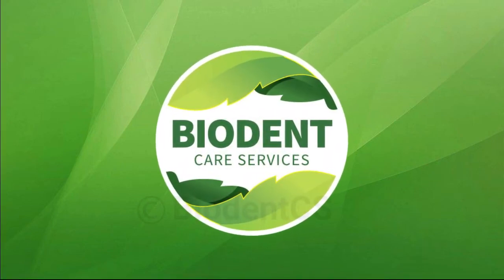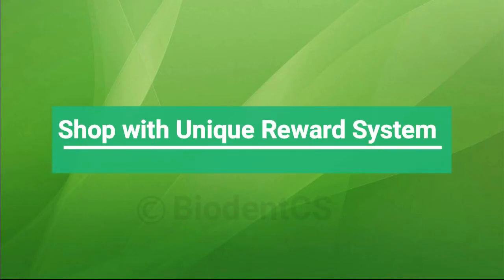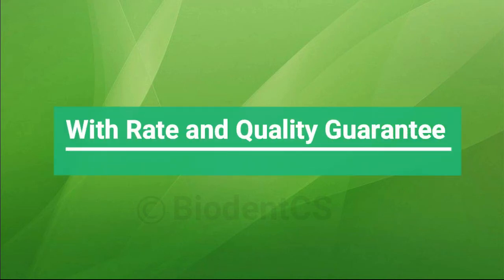Biodent Care Services Online Dental Portal. Shop with a unique reward system with rate and quality guarantee.